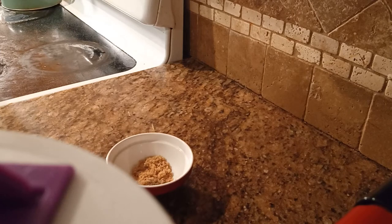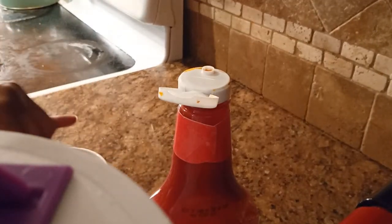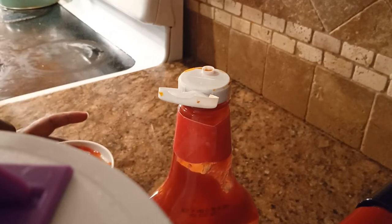All right friends, I'm about to make the ketchup topping. I have a tablespoon of brown sugar, two pinches of black pepper and salt. I'm going to go ahead and add some ketchup and mix it all in. I apologize for the noise in the background — baby's not feeling good today, she's teething and just not feeling well at all.